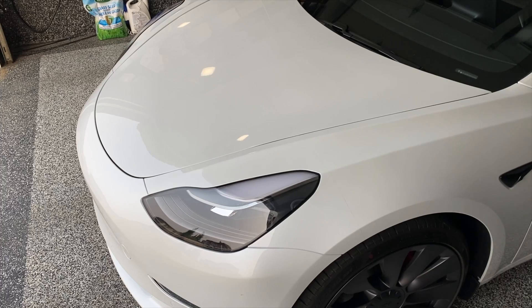Hey guys, here's another quick video. Today we're just going to be installing more powerful frunk struts to make it open automatically. This is what happens right now when you open the frunk.